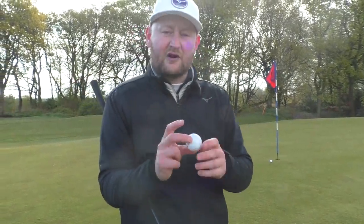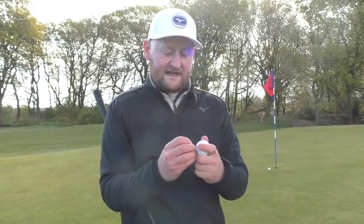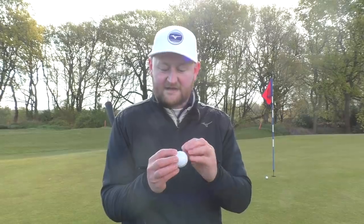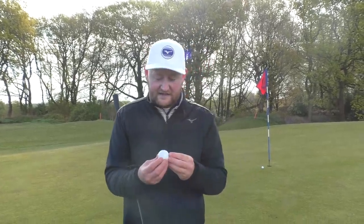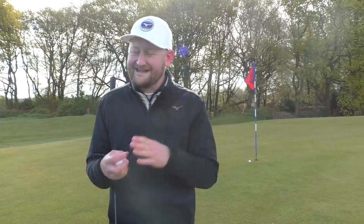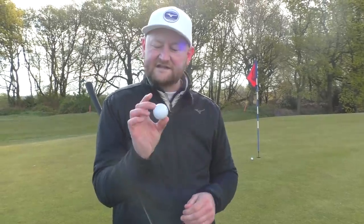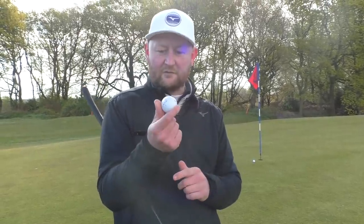One thing I want to do is get it in a bunker and hit some shots to see if it scuffs up, because all the chips and pitches I've hit so far haven't left any groove marks. With a cheaper golf ball, you'd generally see they don't last as long. So if you're paying $24.99 but going through them twice as quickly, it's not actually a saving. We're going to put it through a little endurance test and see how the cover holds up.